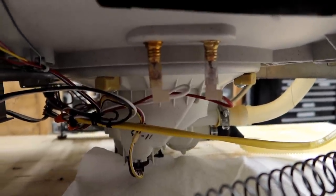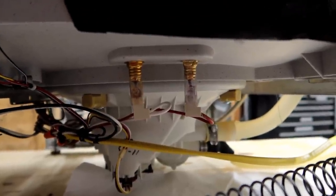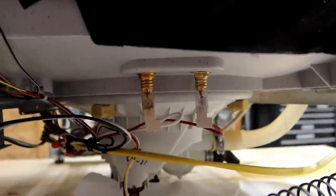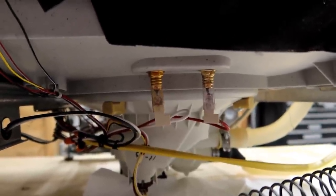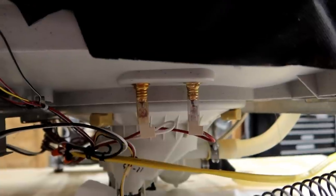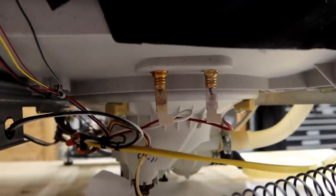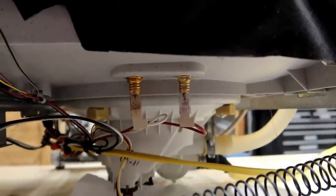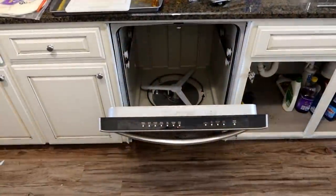I'm going to drain it and put it back in the house. I'll continue to run it with the cover off so I can make sure there isn't a problem during the whole cycle, but it definitely looks like we fixed it. An $80 part is a lot better than buying a new dishwasher for five or six hundred bucks. And it wasn't really that big of a job — this was actually pretty easy to replace, and the part was easy to find. This dishwasher should be in good shape now, so let's drain it, put it back in position, and run a load of dishes.